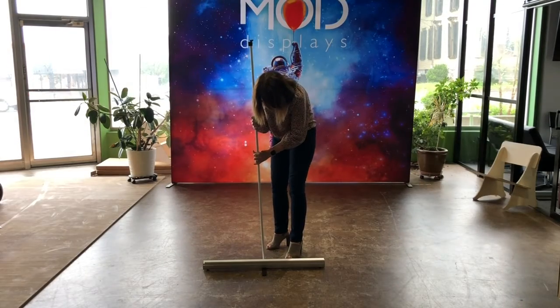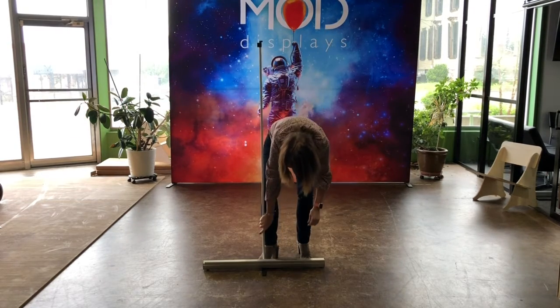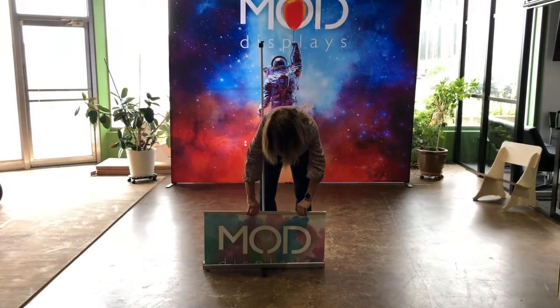That is a display that has a standard base, and a graphic that retracts in and out of that base, and rests on a support pole when it's fully assembled.